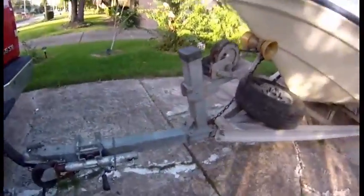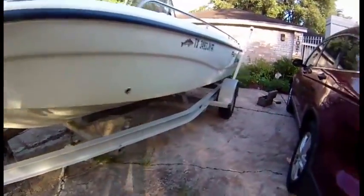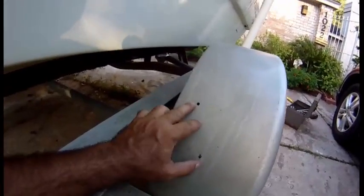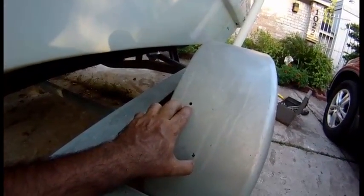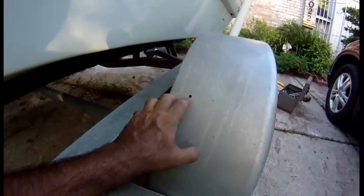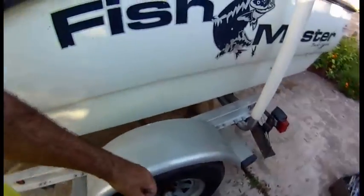Next, it's a good idea to check your fender. Your fender does not need to be replaced just because you have a crack in it. If you drill a hole at the end of the crack, it will stop it from going further. This was done about ten years ago and we didn't have to replace the fender.